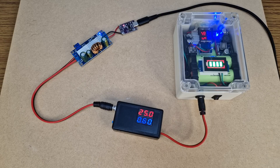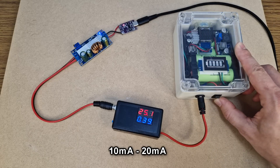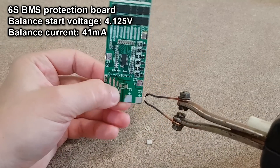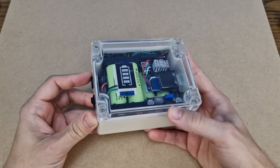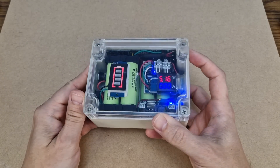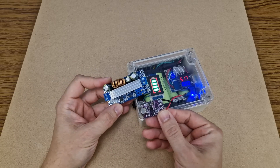At 25 volts the charging current decreased to 0.6 amps. 25.2 volts and 400 milliamps. The modules and LEDs use 10 milliamps in idle. The balance current of this BMS board is 41 milliamps, so at the moment the cells are being charged with less than 40 milliamps. When the current dropped to 70 milliamps, the charging is completed. This is a 4-year-old project and the cells are still balanced, unlike the cells I tested earlier.